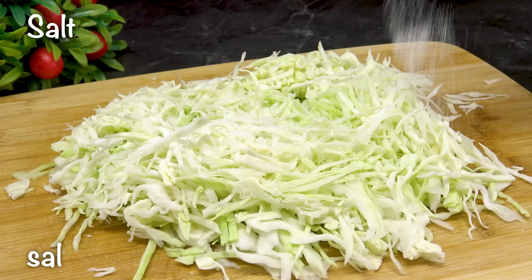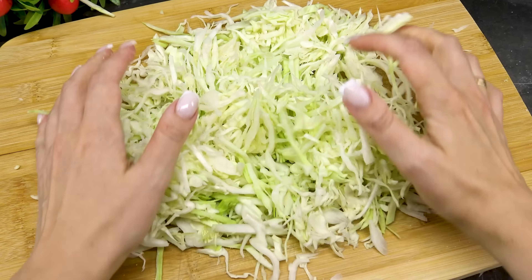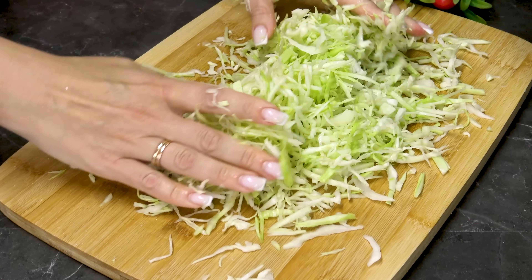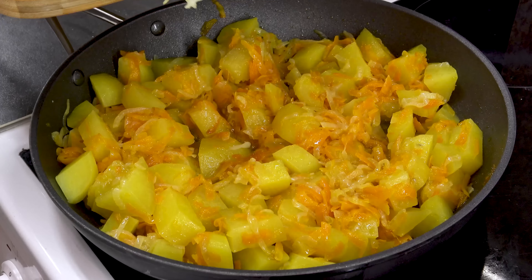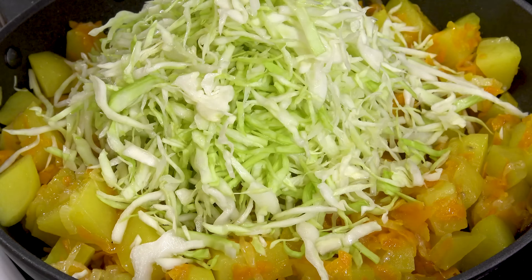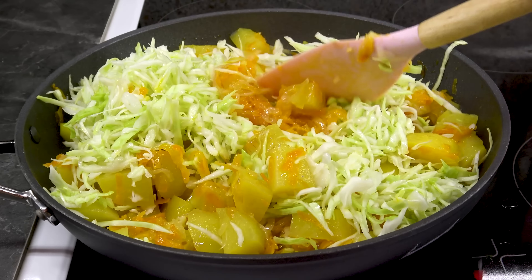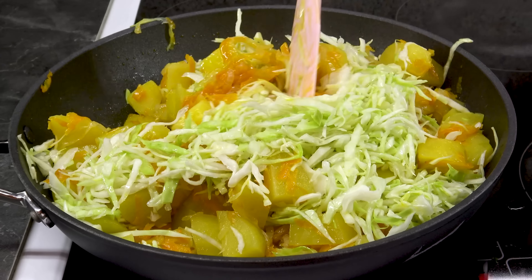I'll add some bran and salt. I'll mix it in a little bit. I'm gonna add a little bit of lemon. I'm gonna add some sorts of garlic, and I'll add some chili — one chili, yummy.